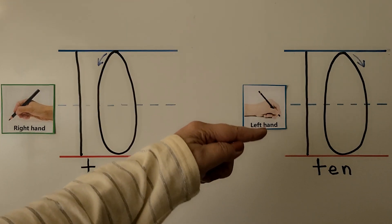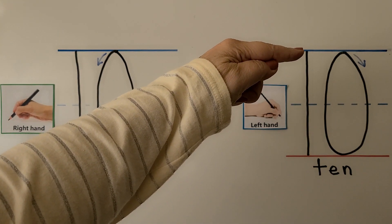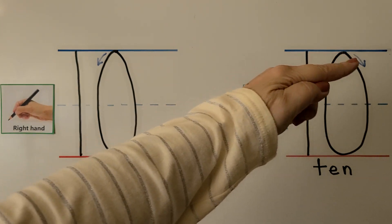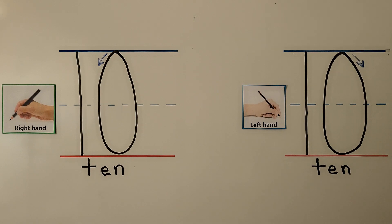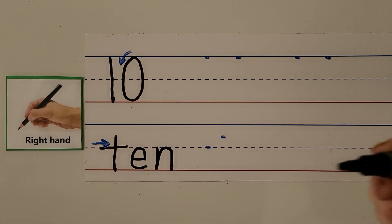We can trace it with our left finger. For left-handed writers, we start at the top for the one and bring it straight down to the bottom line. For the zero, we push away from our hand, then pull towards our hand back up to the top. 10.